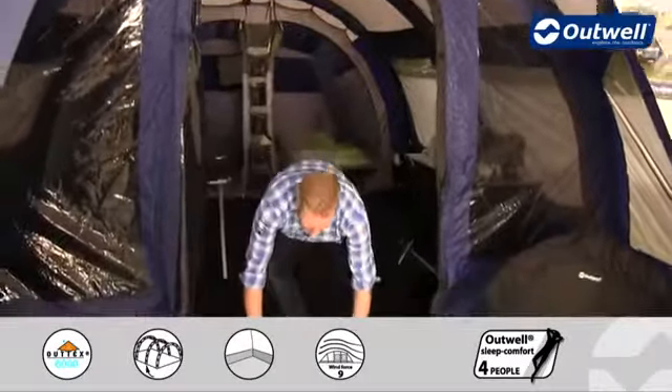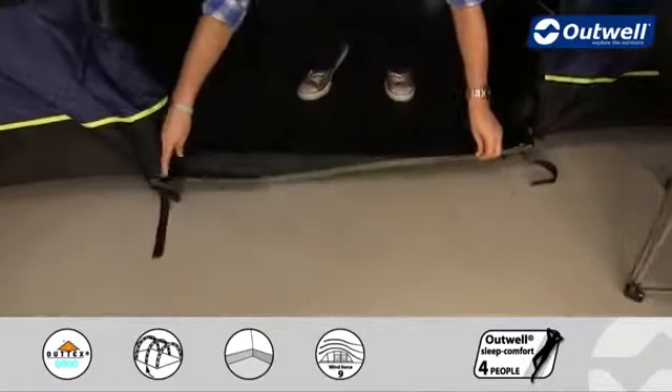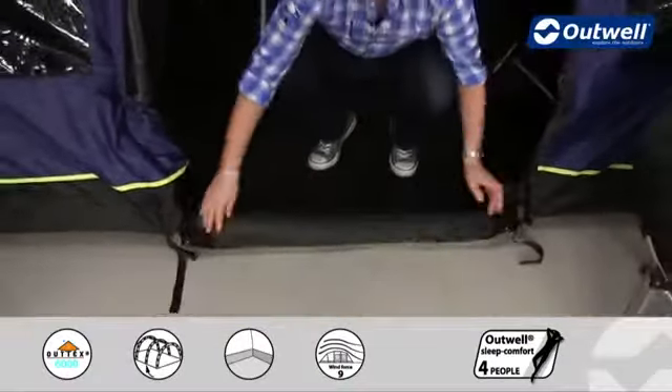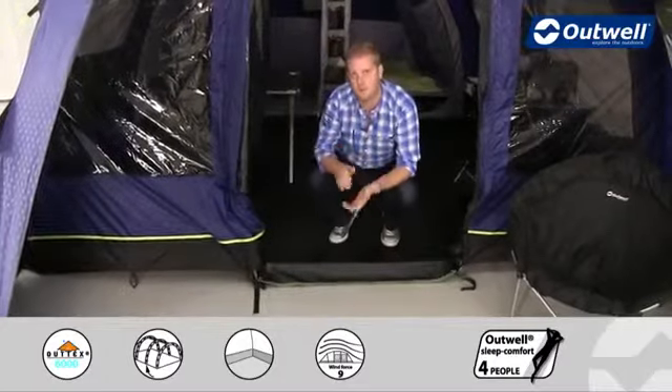At the bottom of the groundsheet there is also a zip at the end. When the door is closed, we can bring this up, toggle it into place and zip it across the door. That gives you a fully sealed entrance, so no water or draughts can get in when the door is fully closed.